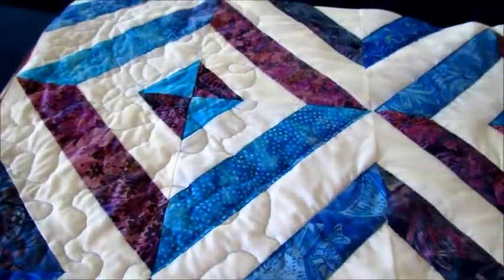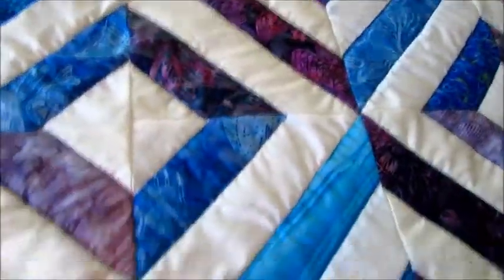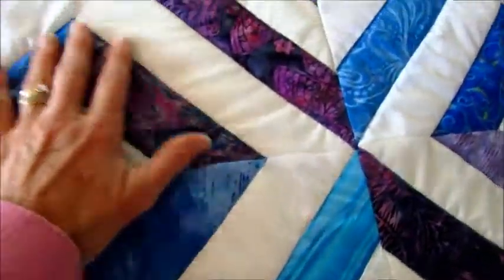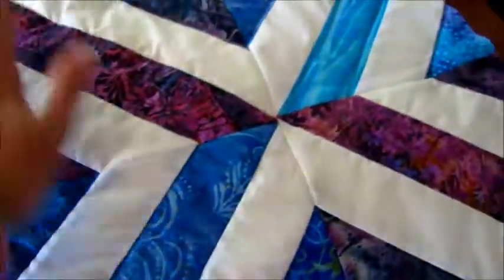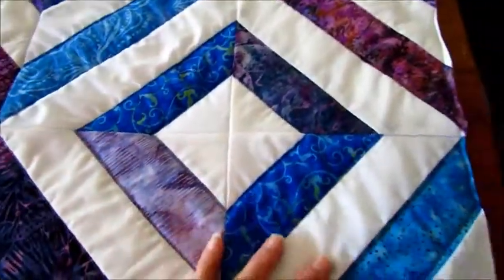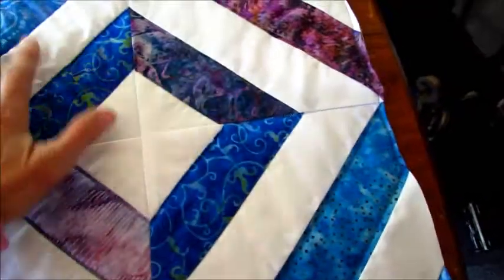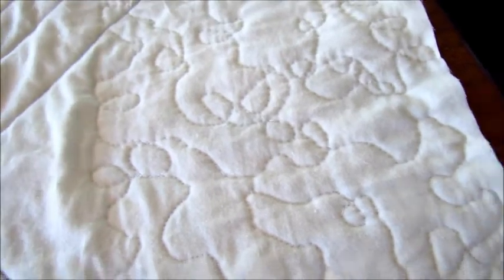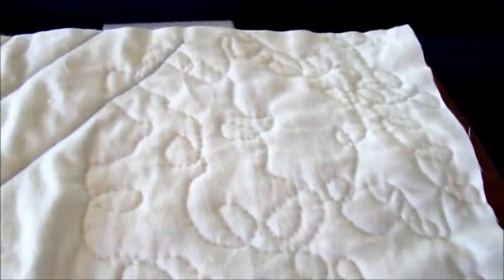So I stopped and I started doing my original idea of just outlining these blocks, and it did get puckered. It was still hard to keep all the layers where they needed to be, but it does look better that way. I'll show you the back side — actually my free motion doesn't look too bad back here, but it's not my thing.